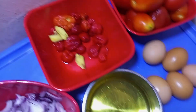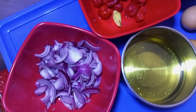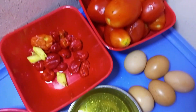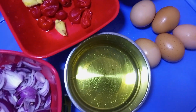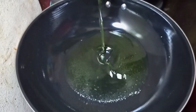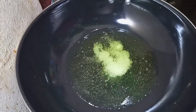Here are the ingredients we are going to be using: fresh tomato, fresh pepper, ginger, five medium eggs, vegetable oil, chopped onions, and a seasoning cube.